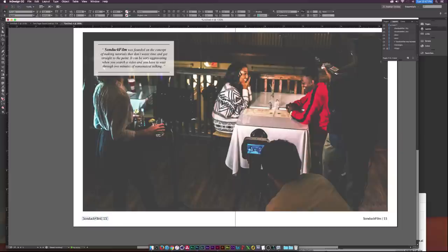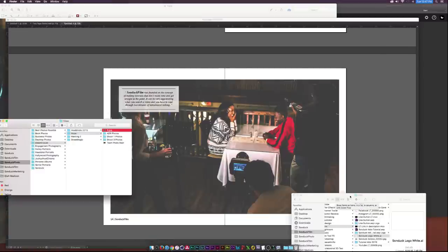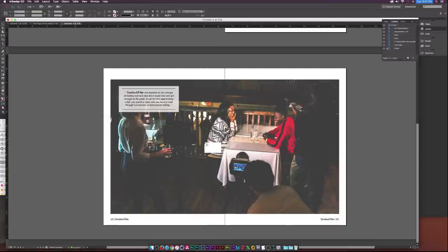I'll hit T to go back to the Type Tool, delete the copied text, and type '14' with a bracket line on the other page. That looks pretty good. Now I'll go back to Finder and drag in my logo, which is an Illustrator file. I'll resize it to the size I want and position it. Then I'll create a stroke circle around the logo using the Ellipse Tool.